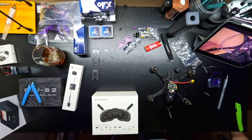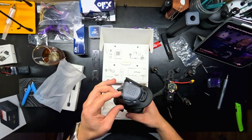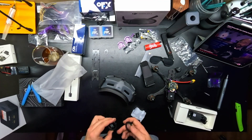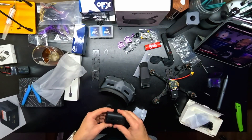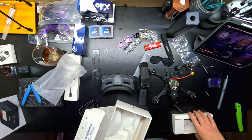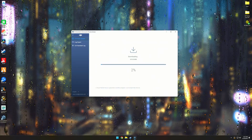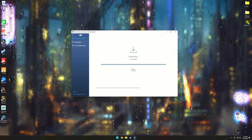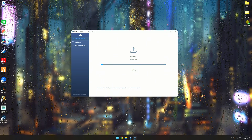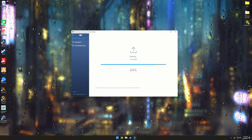I believe here we're unboxing the goggles and getting ready to go over to the computer and activate the O3 air unit and update it — same with the goggles. I also went with the DJI controller, so this is just me plugging in and activating and updating all the DJI components. Pretty straightforward and simple process. Once again, Joshua does a great job walking you through this entire process, including some troubleshooting steps if you have issues.